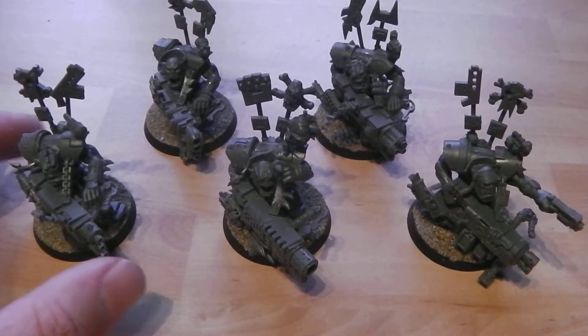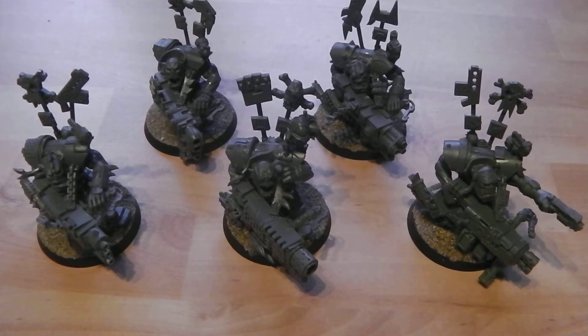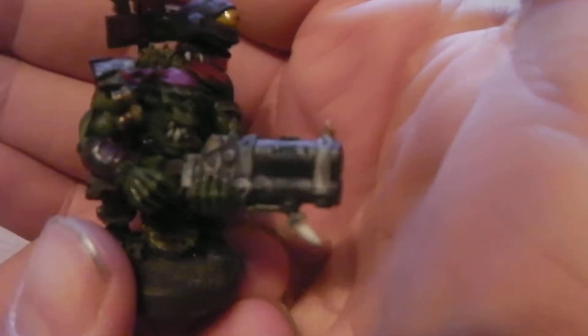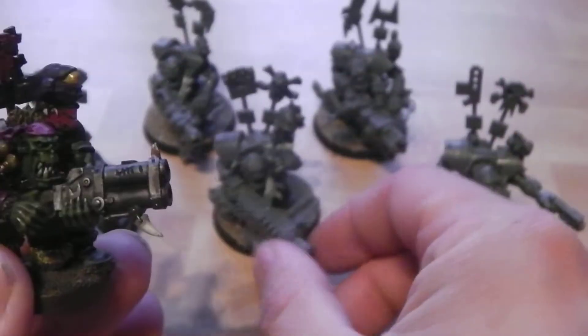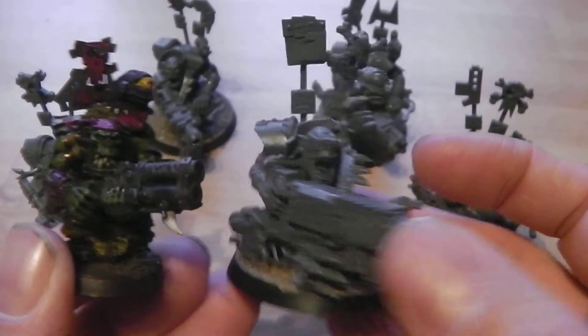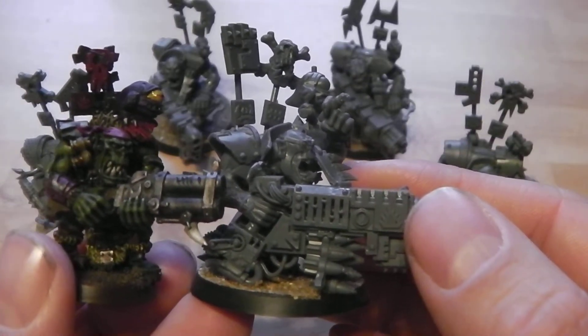The one thing that got me quite a bit with these is how big they are. I knew they're on Terminator bases, but I was kind of expecting them to be standard Ork boy size with just a bigger gun — but it is not. This is what Flash Gitz used to be — this is the old metal model — and then this is the new version. As you can see they are quite a bit bigger and a lot broader.